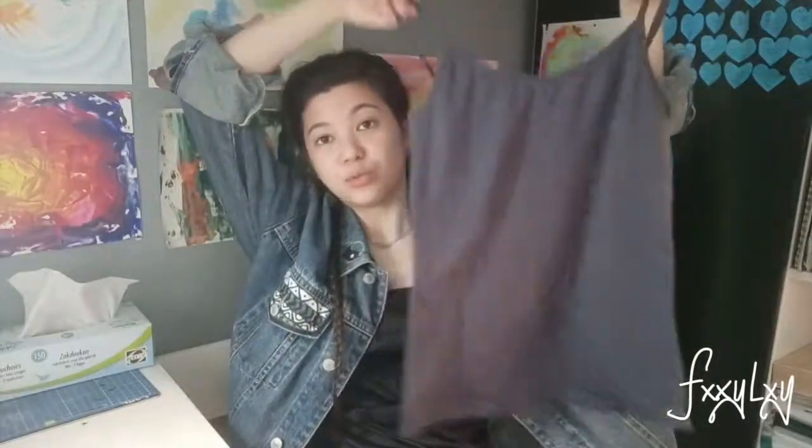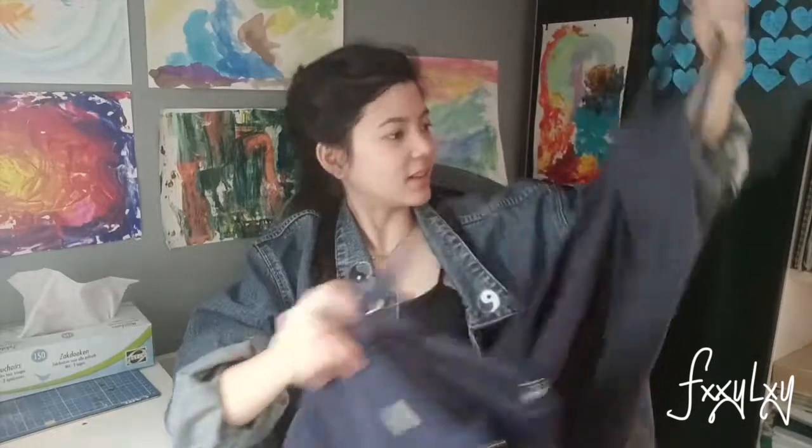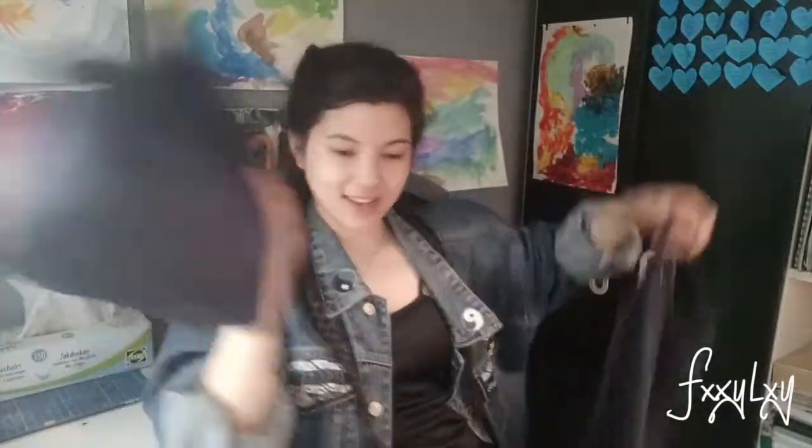I also got some tops — plain, plain grey. Maybe I'm going to paint on this. And I also got a blue tank top as well. Maybe I can paint on this too. For my acrylic painting, this is like plexiglass — it's supposed to be a palette. So you just put your paint on there and you can mix your paints freely on the flat surface, and you can scrape off the paint when you're done.